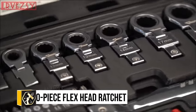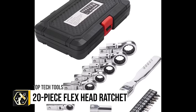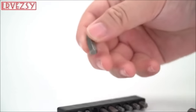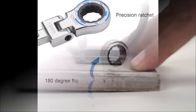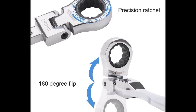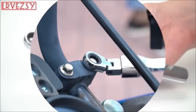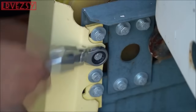The LLRZ 20-piece flex-head ratchet wrench set stands out for its comprehensive inclusion of tools designed for versatility and ease of use in tight spaces, thanks to its flex-head ratchets and swivel-flat sockets. Crafted from chrome vanadium steel, the set promises durability and longevity, covering both metric and ANSI sizes to cater to a wide range of tasks. The set's portability is enhanced by a compact carrying case, making it ideal for both professional and DIY use.